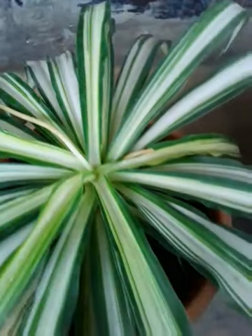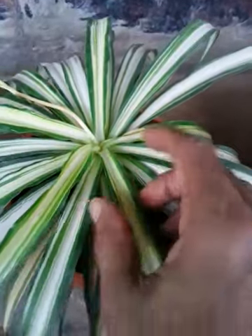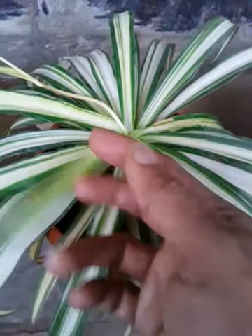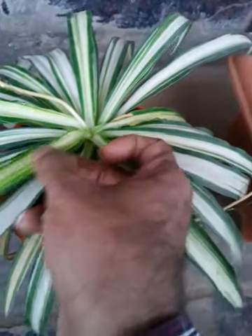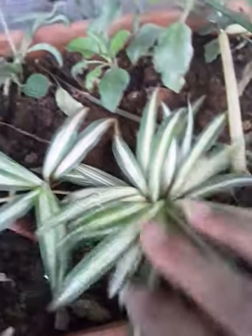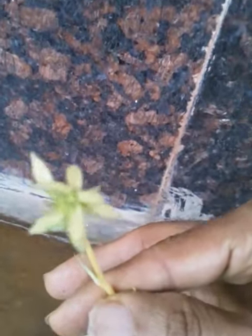Next time I will try to put it indoors and try different methods in different kinds of pots so that it looks nice indoors. This is our spider plant — it looks beautiful, it's beneficial, and it's pleasing to the eyes. It grows very fast and is easy to maintain and easy to propagate. This is our new spider plant growing nicely — two plants we have.